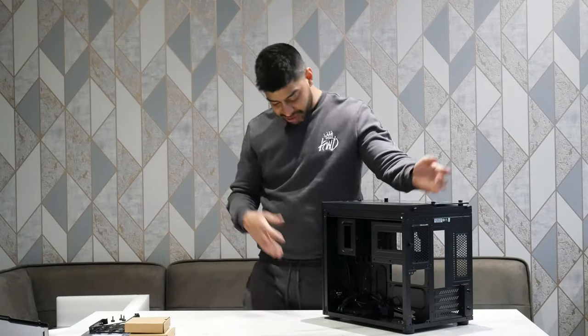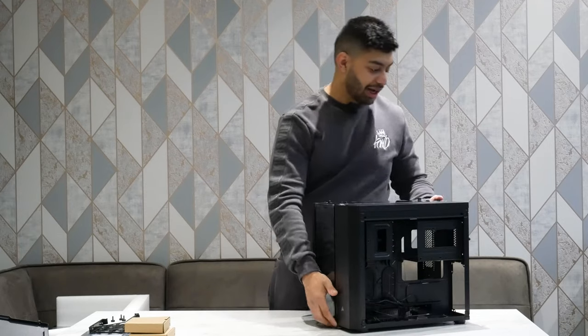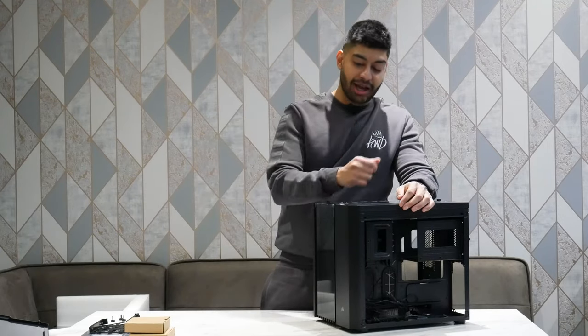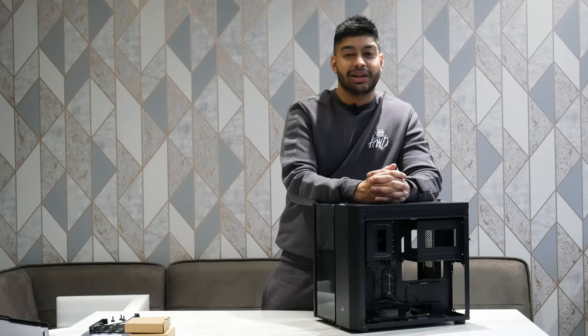So that's pretty much it really — it's just a quick first look. I'm not going to be benchmarking anything like that but I am going to be building a system into this thing, so you're going to be seeing some fast-forwarded footage of me building a Micro ATX system into this.